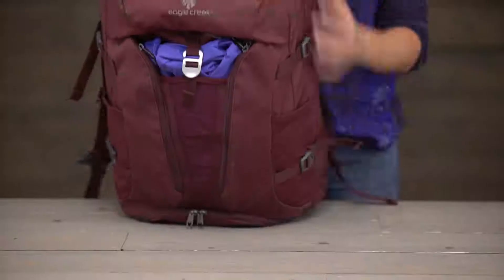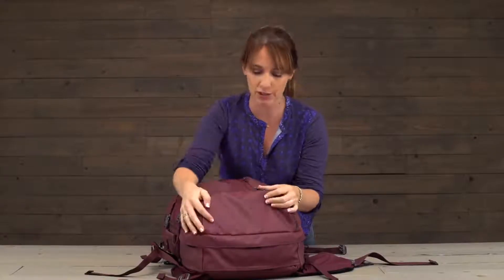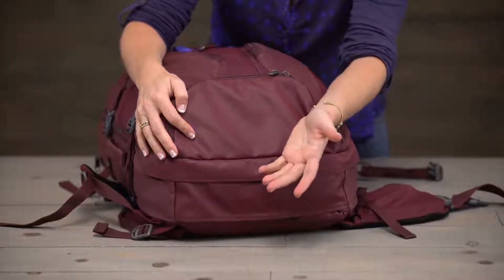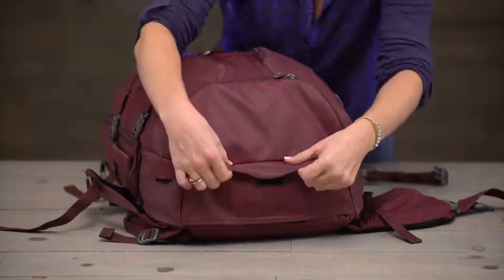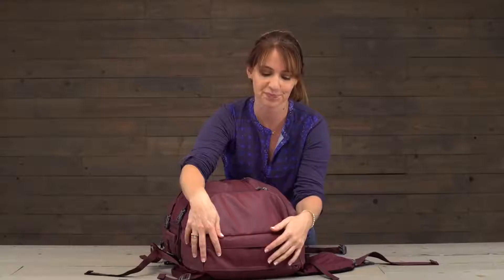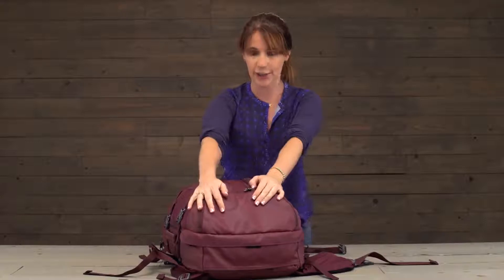I also wanted to point out the bottom of this bag — we've selected our bi-tech material down here because this is the part of the bag you're probably going to put on the ground, so it's going to get dirty and muddy. With the bi-tech material it's nice and wipeable. We also have a storm flap right here to help keep any moisture from getting inside. Right here you've also got a pocket which is a great place to stash shoes or any other items you might want to access from the exterior of the bag.